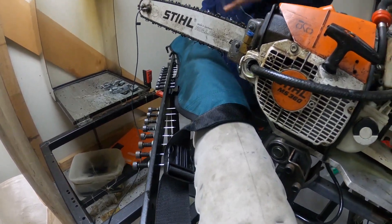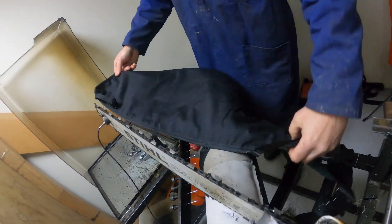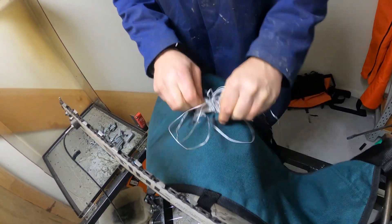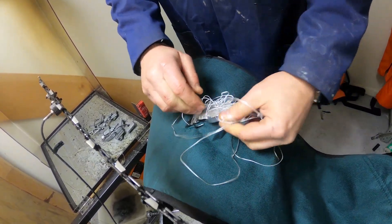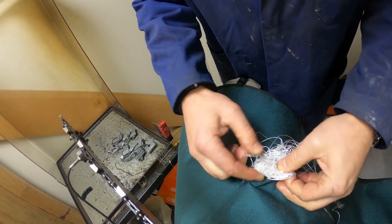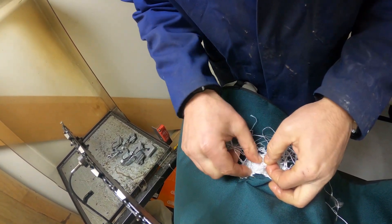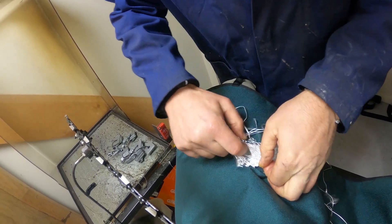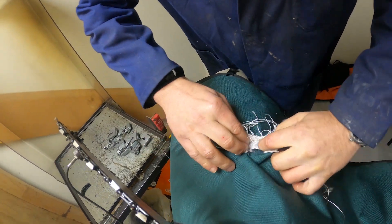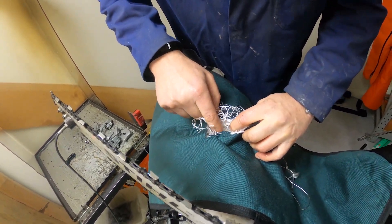Pulling this off, let's have a look at the underside — and there's no cut through. If we count the number of layers we've got here: two, three, four — and the fifth one has just been slightly affected, with some fibres moved around.